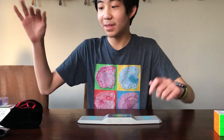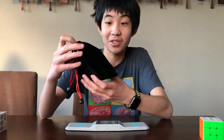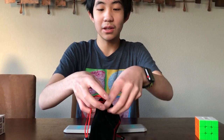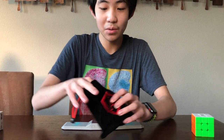For the budget cubes we're going to be comparing with today, we have another RS3M — the Angstrom version. This is actually the first time I'm ordering from The Cubicle, because Speedcube Shop is in my state so I usually go there. But I've heard so many good things about Angstrom that I had to give it a try. I've been really enjoying the RS3M and I'm just curious about this, so we're going to take a quick look at this and the Angstrom accessories.